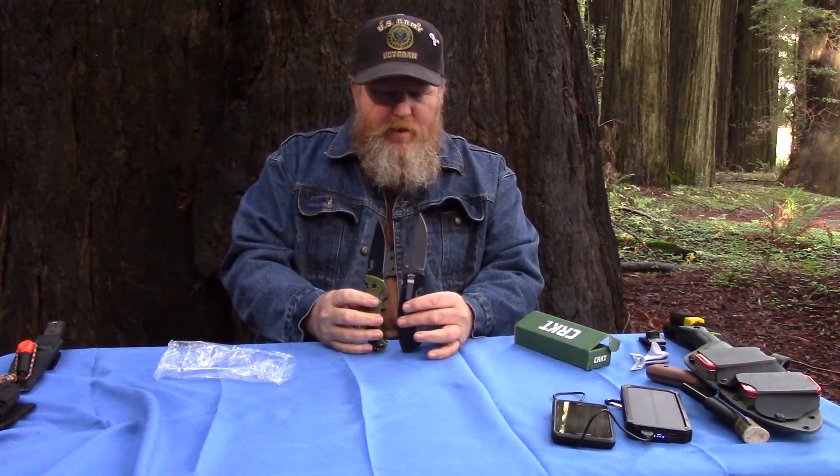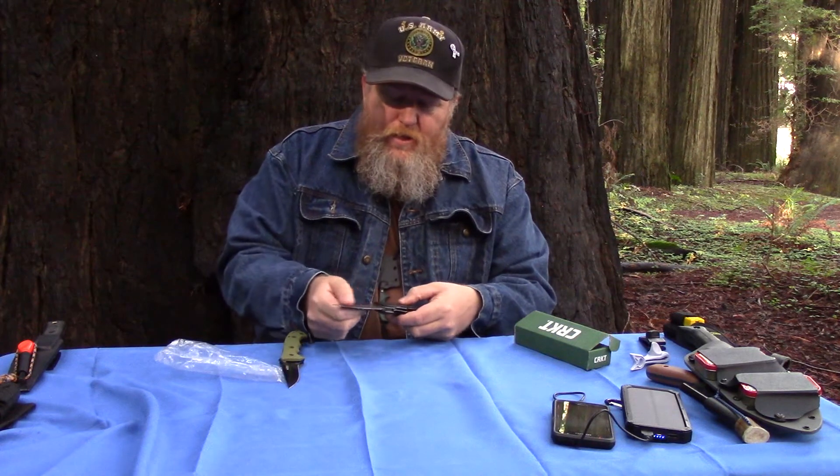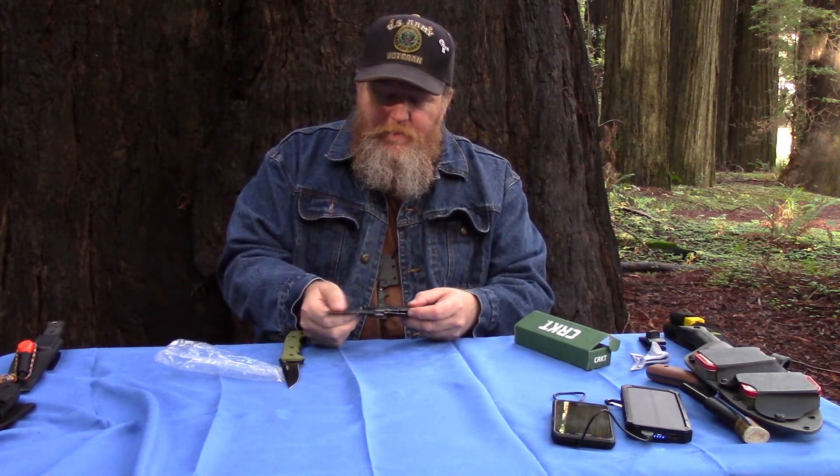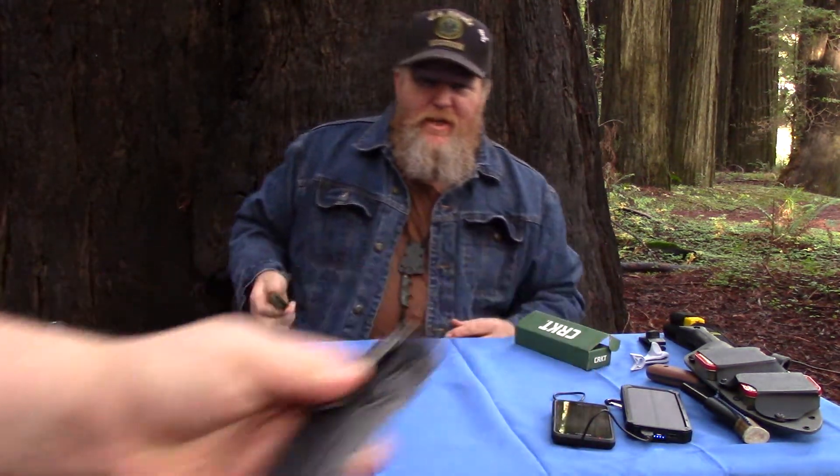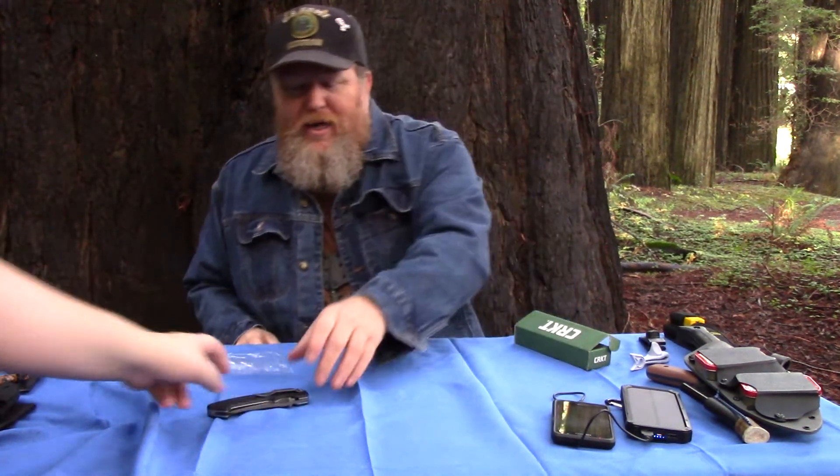Blade geometry is quite a bit different. It does have a really nice grind on it — it's a nice even grind. It came really sharp out of the box. The centering on it, straight out of the box, is really nice. That being said, it is a very useful and handy sized knife. I like it a lot.